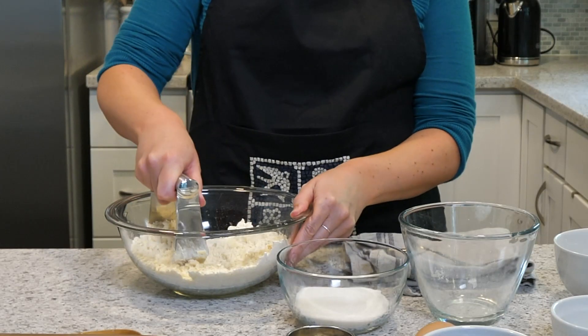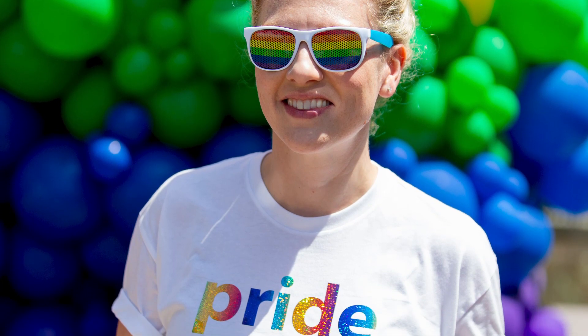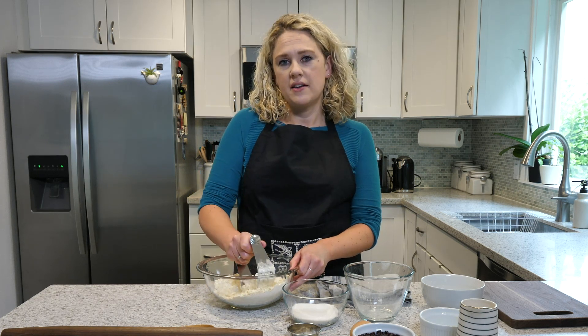I landed my dream job at Microsoft about three years ago. I'm a nine-year employee at the company and I get to drive our D&I strategy for the advertising business. That involves helping with inclusive recruiting and empowering our employees to advocate for themselves, to come to work as their authentic selves.